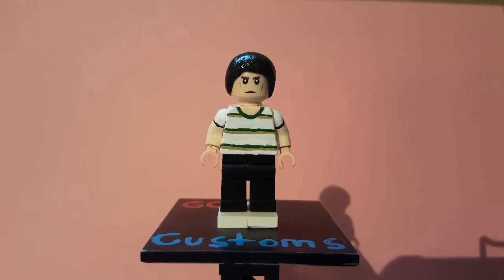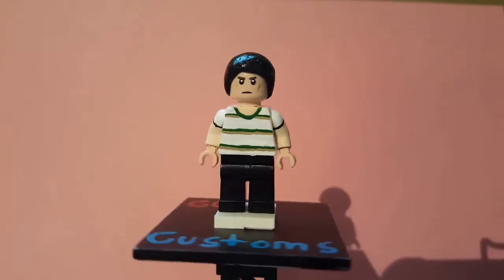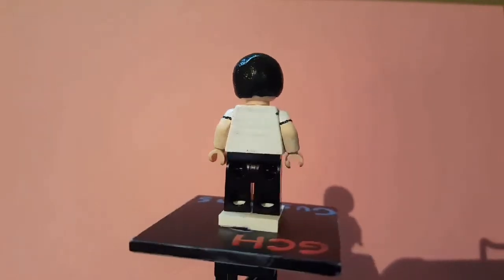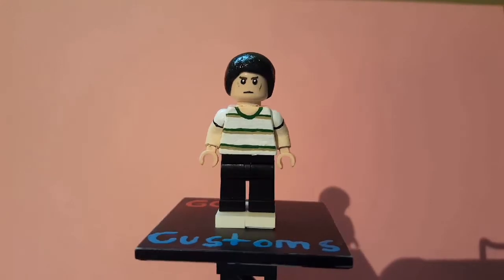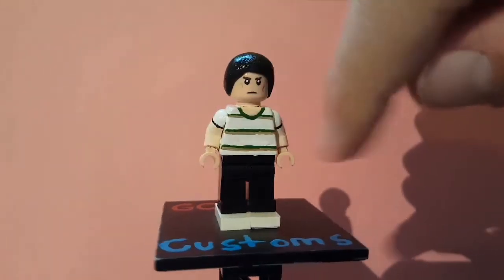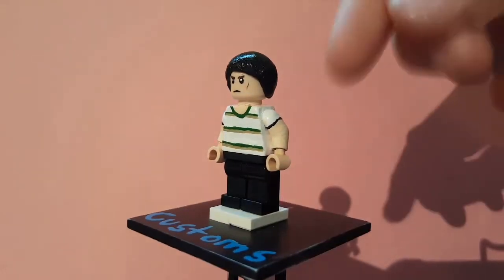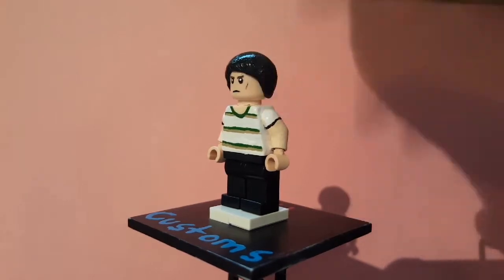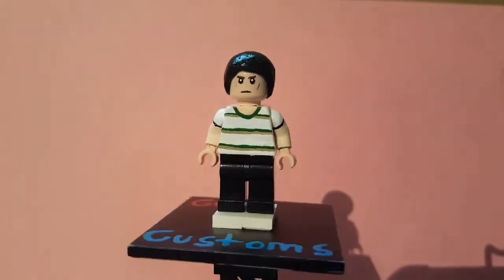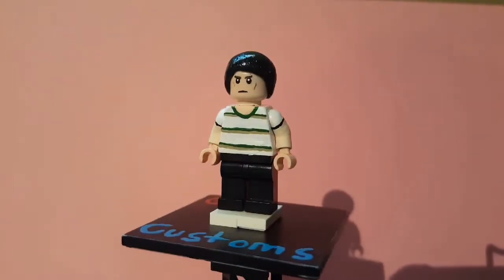First up we have Mike. Mike is pretty basic. For the shirt it's just white painted all the way around, and I have this skin tone for his neck, then the goldish-green stripes on his shirt. He has a short sleeve shirt, so we have like half skin and then half white, and then black outlined.